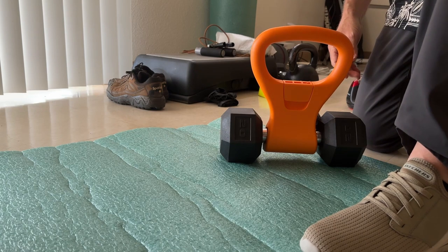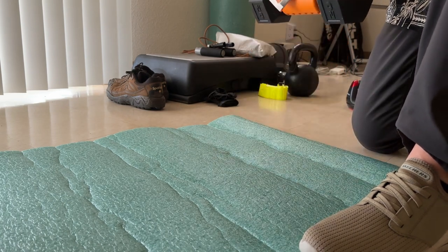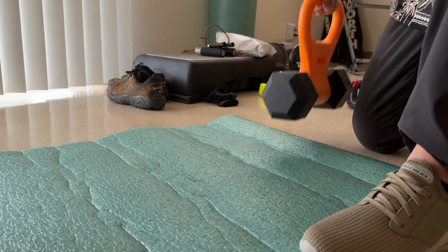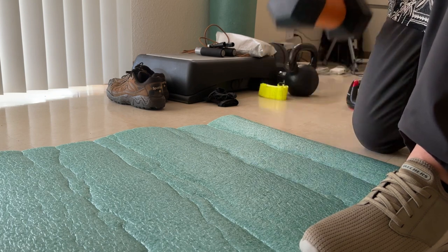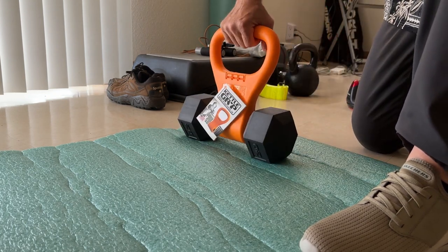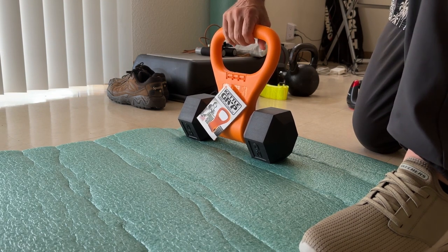Yes, it does. Turn that 20-pound into a 20-pound kettlebell. It's a decent grip.